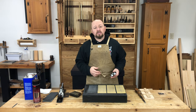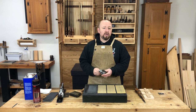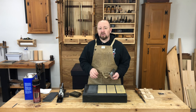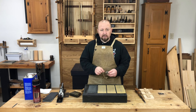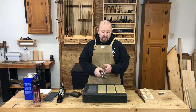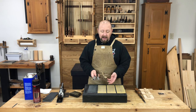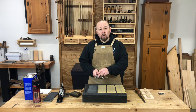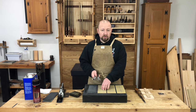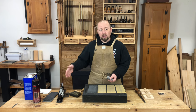Now it's at this point that I want to start thinking about whether or not this blade needs camber. If it's a smoothing plane iron and I'm going to put a very little bit of camber in it — just easing the corners ever so slightly because I'm taking extremely thin shavings — I'll wait to put that camber in until I'm at a much higher grit. However, since I'm going to use this for a jack plane blade, I'm going to start adding camber now at 400 grit, because it's going to take some time at the lower grits to ease those corners back and establish that camber.